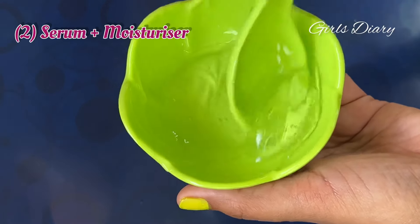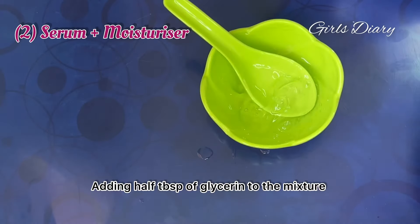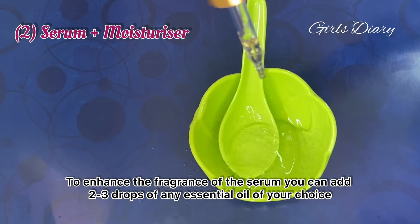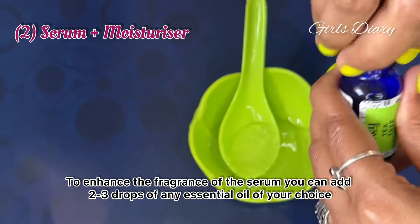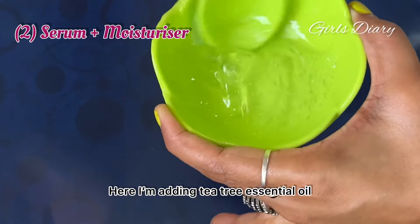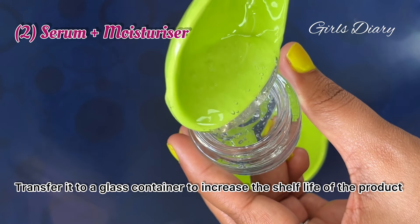Number two: serum plus moisturizer. Take a bowl and add two tablespoons of aloe vera gel. Now add one tablespoon of rose water to it and mix well. Then add half a tablespoon of glycerin to the mixture.